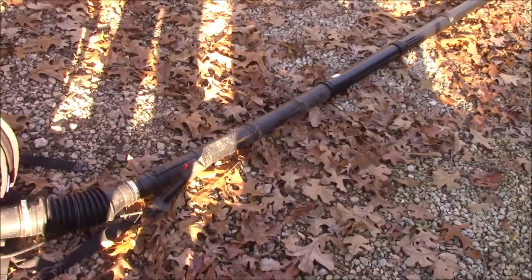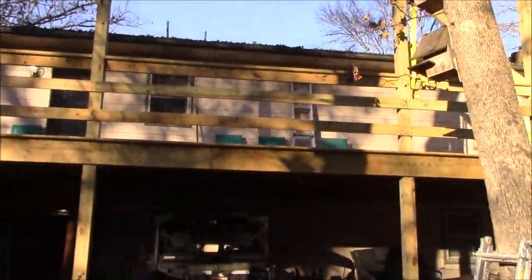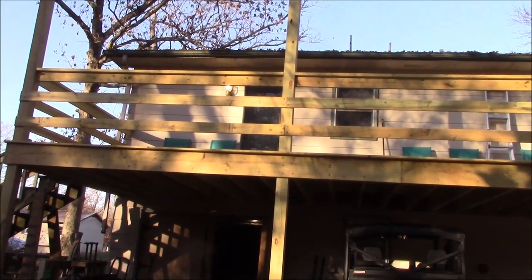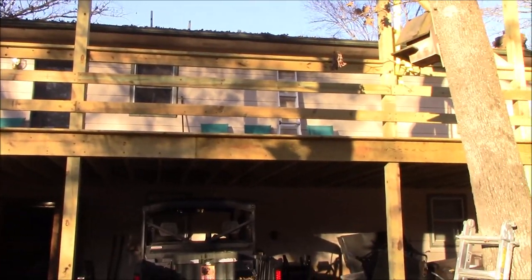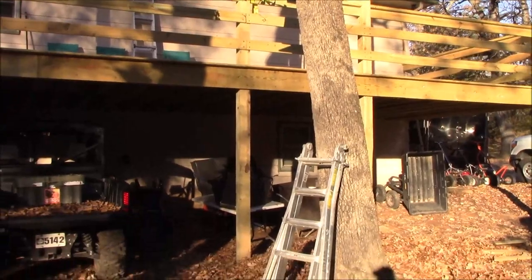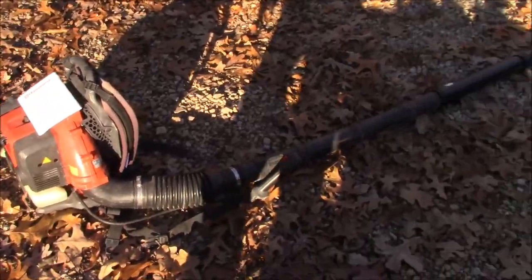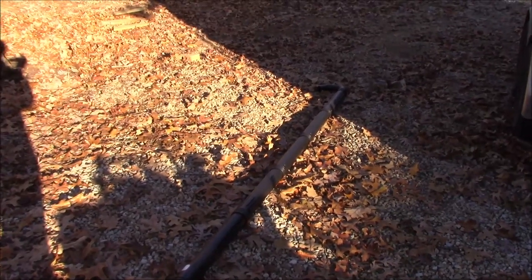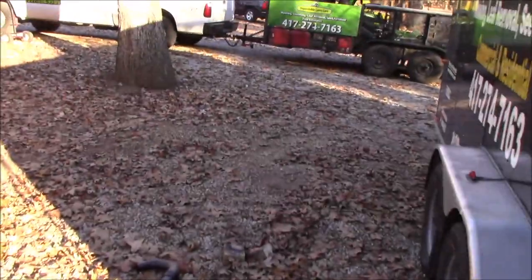Wearing the backpack blower at waist height adds another three feet, so a lot of the split-level houses in my area — one story in front, two in back — I think I'll be able to reach that second story on most of them. What I'm trying to avoid is carrying a ladder and getting on and off it. If I can do it all from the ground, it's safer and requires less equipment. I'm not a big fan of ladders after I broke my foot a few years ago.